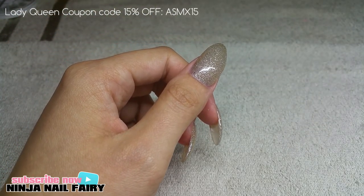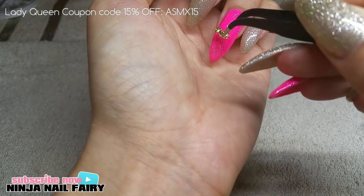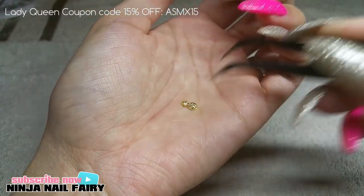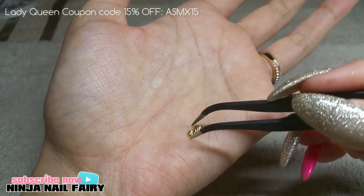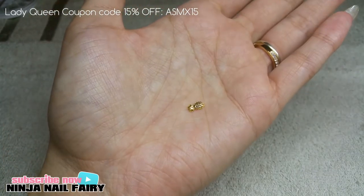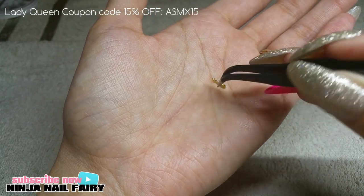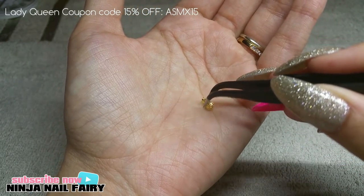Anyway, I'm going to go ahead and show you how I apply them to the nail and just how small and cute they are — they are absolutely adorable. You receive 10 pieces in the pack, and I'll leave all the links down below if you want to purchase them.